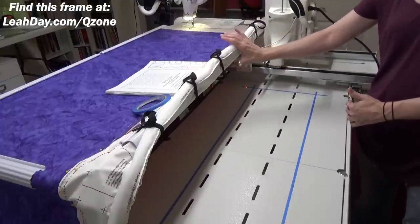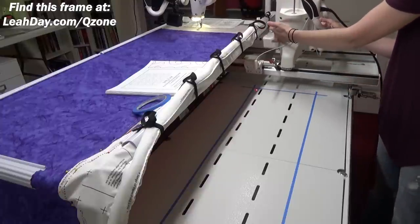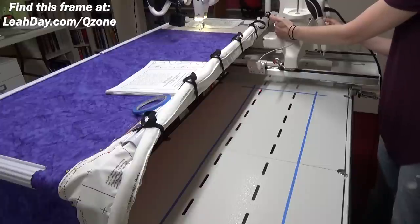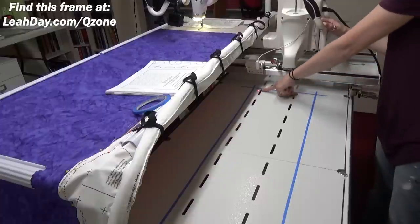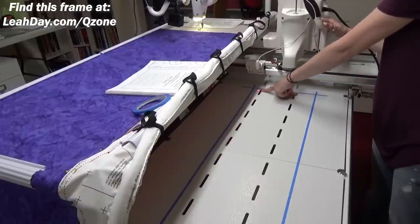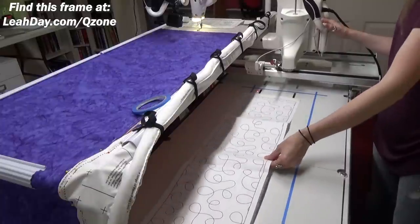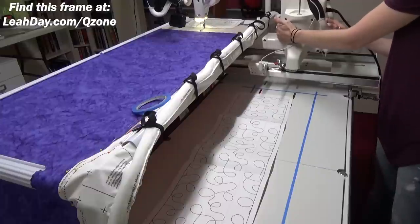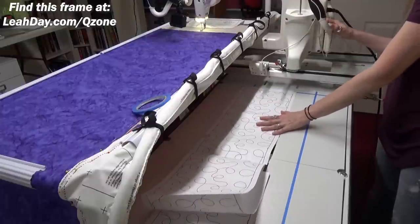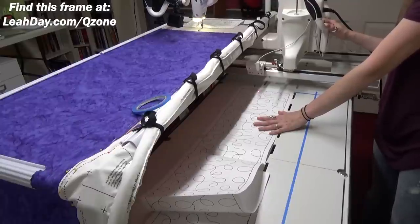As you roll up the quilt, that's going to build up space and increase the space taken up by the machine, so it's not going to be able to go as far forward. You can see down here on the laser light that affects how far it goes. If I place my pantograph design way far forward and then the quilt builds up and pushes against the machine, my laser light can't go far enough forward to finish the design.